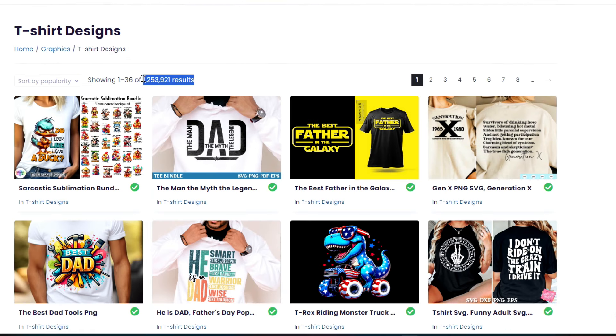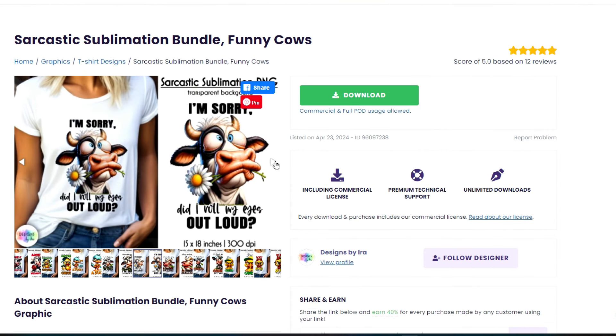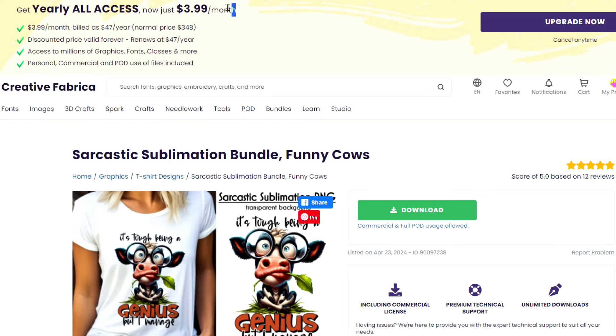On Creative Fabrica you can find over 1 million results of perfect designs for shirts you can sublimate. One of the designs I'm using today is from a sarcastic sublimation bundle. If you're interested in trying out Creative Fabrica, I'll leave a link in my video description where you can sign up for a free one-month trial. If you love it and decide to get a membership, it's only $3.99 a month or a one-time fee of $47 a year — less than I usually spend buying one digital download off Etsy.